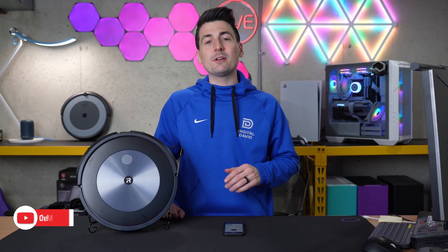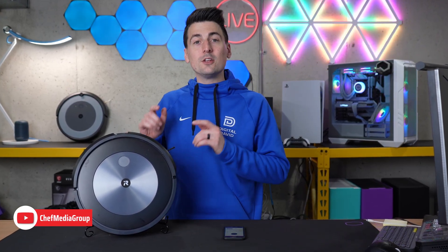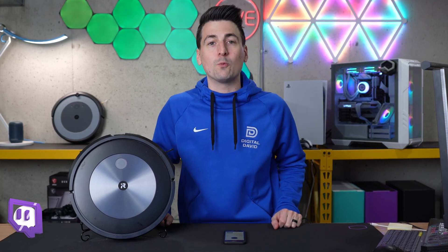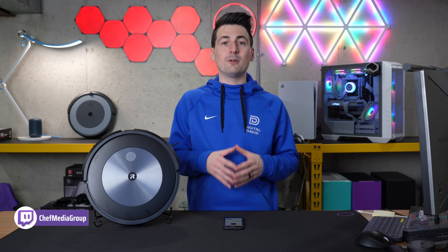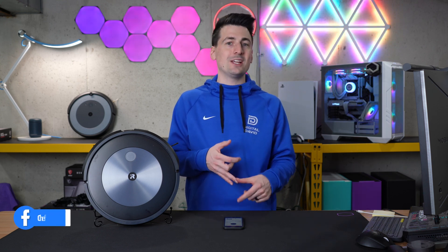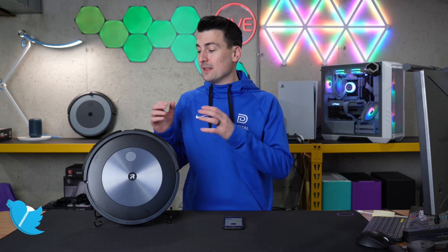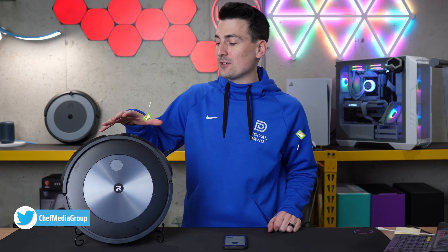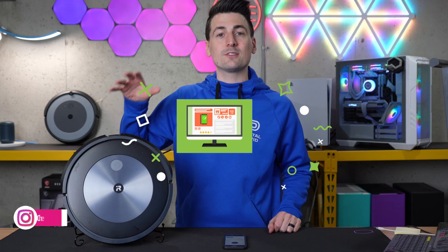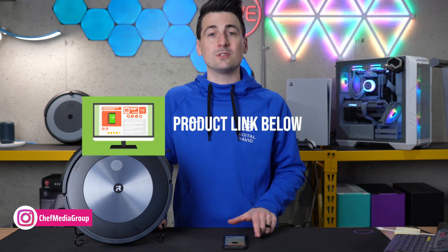Hey everyone, today in this video I'm going to show you how to customize your smart map settings on your iRobot Roomba J-series vacuums. So if your model number has a J in it, like the J5, the J6, or the J7, doesn't matter if it's a plus or not, this video will help you walk through your map settings. If you're interested in any of the J-series vacuum cleaners, the links to them will be in the video description.